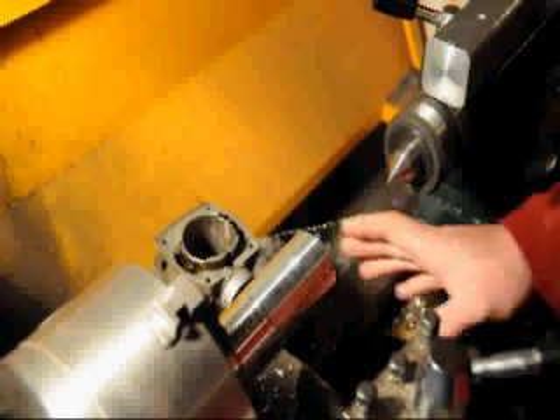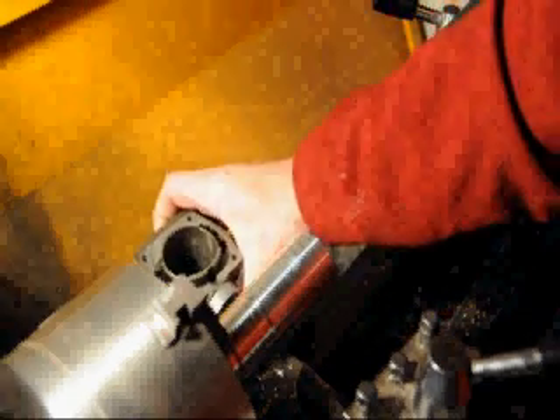To hold the cylinder on the lathe, the cylinder is mounted on a mandrel. The mandrel diameter is about a thousandth of an inch smaller than the bore diameter, so it holds it fairly securely from moving. The top of the mandrel is also cut flush so that it indexes against the head of the cylinder, keeping the base square to the head.